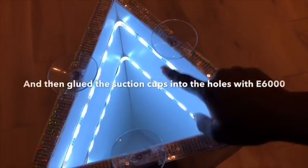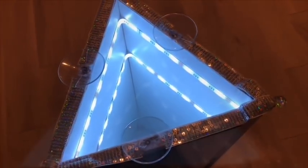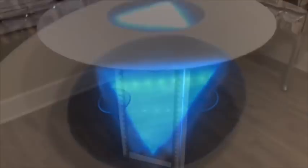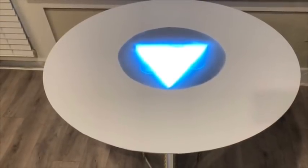After I was done with that, I attached the suction cups using a strong adhesive and E6000 glue. Left it for some hours to dry and then placed the glass on top. The triangular shape I used for the base is because I'm going to be using just three chairs.